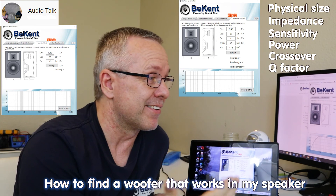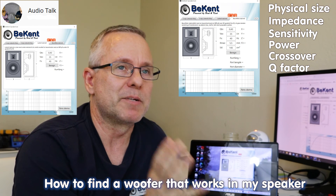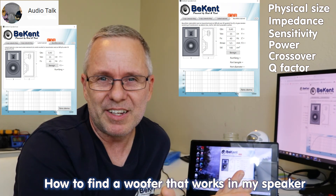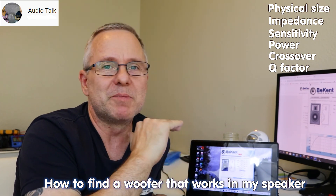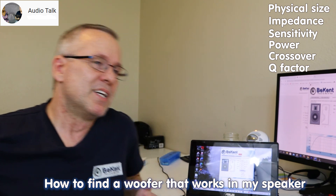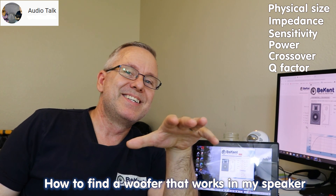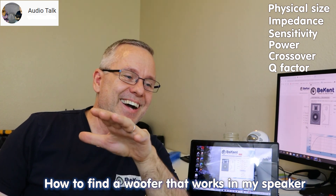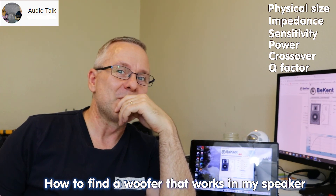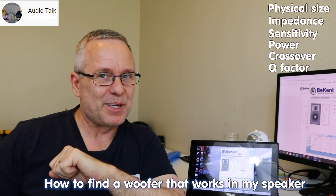I know that's probably a lot longer than you thought this was going to be, but this is how to get it precise. You can choose to use some of these steps, but know that every one you skip diminishes your chance of a great result. I hope you got something out of this. Happy Fourth everyone, take care, and have fun with your projects. Bye!